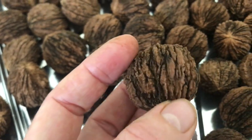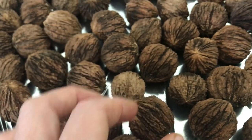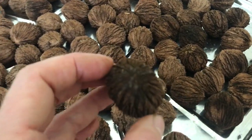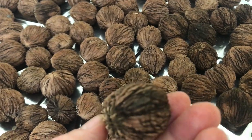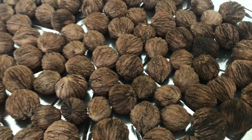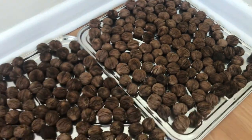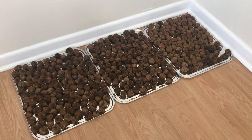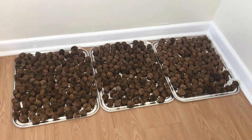Out of the two five-gallon bushel baskets that I collected, this is the finished product. Now they need to cure for six months to a year before I crack them open. The reason for that is because if you crack them prior, the shell's not quite dry enough or hard enough to crack properly, so you definitely want to give it that ample time.